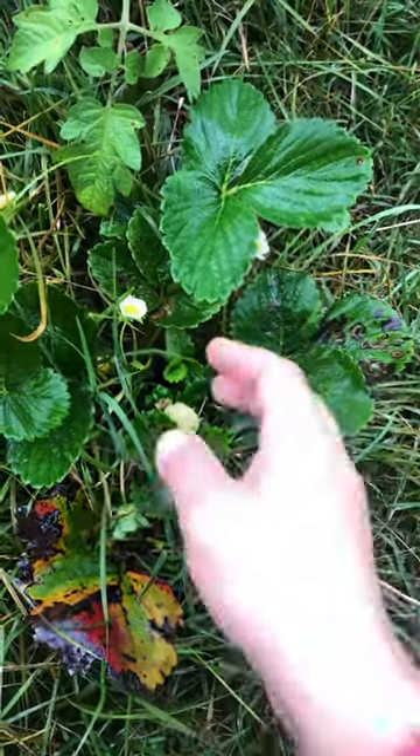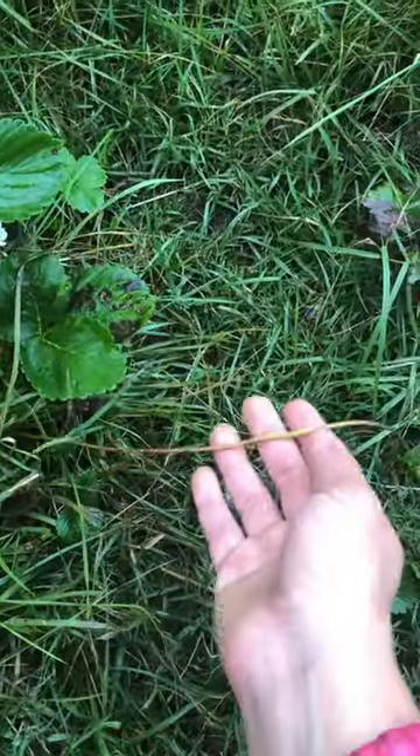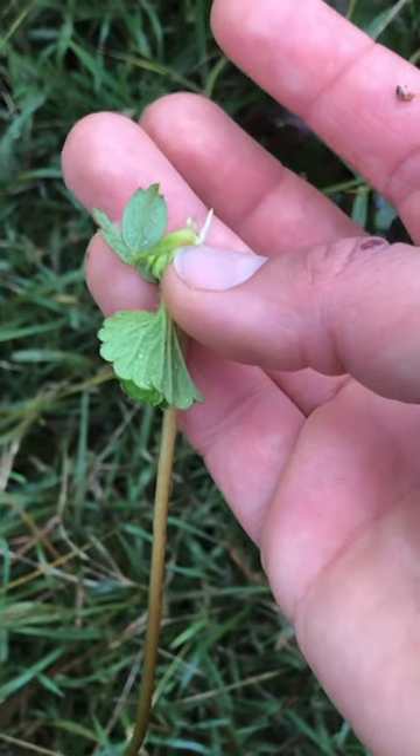Here's the cool thing about strawberries. Here is a mother plant and it'll send out about 20 of these things called runners. It's essentially a baby, and look — it even has roots.